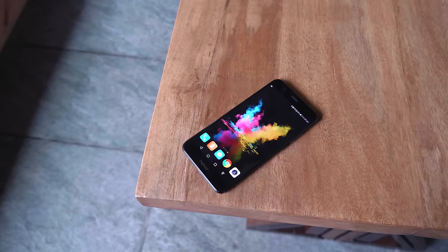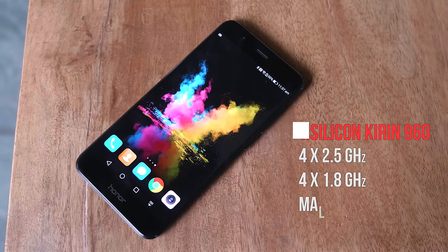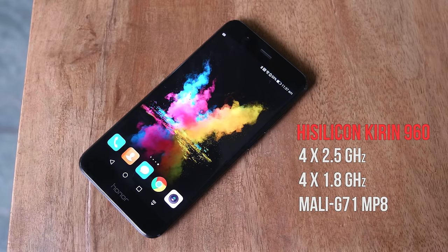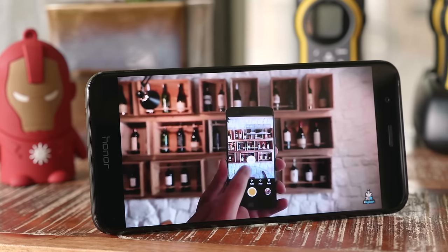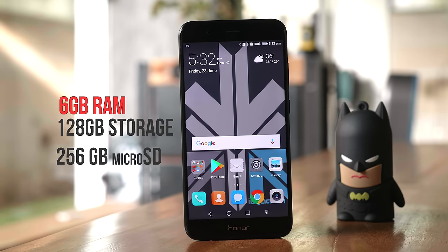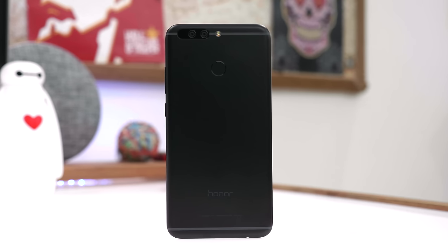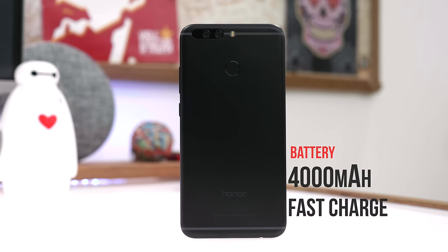Running everything is a HiSilicon Kirin 960 chipset — an octa-core with four 2.5 GHz cores and four 1.8 GHz cores — along with a Mali G71 MP8 GPU. The device has 128 gigabytes of on-board storage and 6 gigabytes of RAM, and it can take up to 256 gigabytes of additional storage via microSD. The phone also has a 4,000 milliamp hour battery with fast charging support.